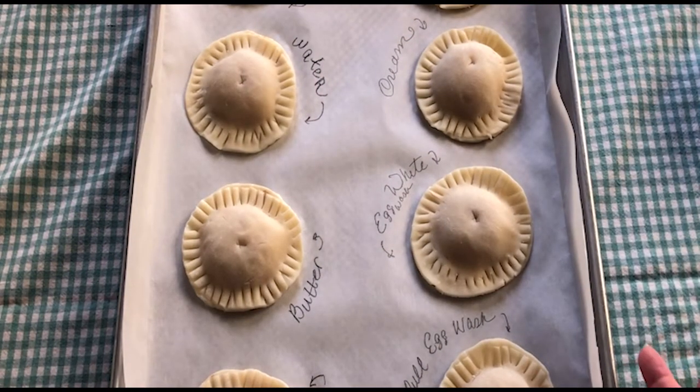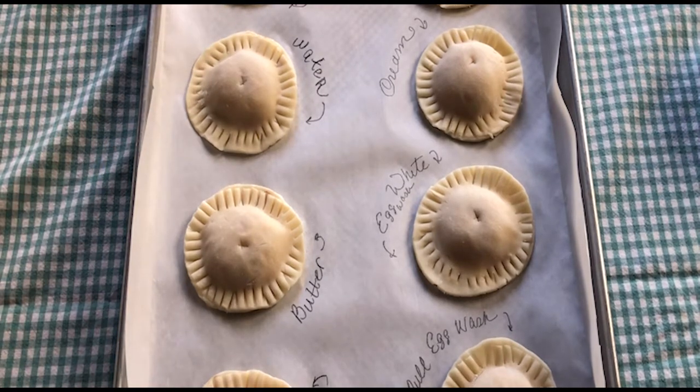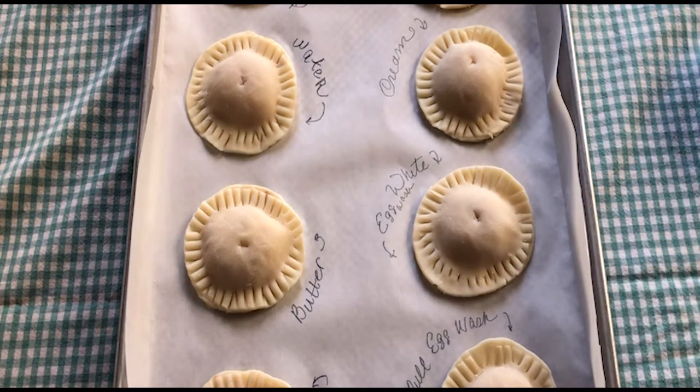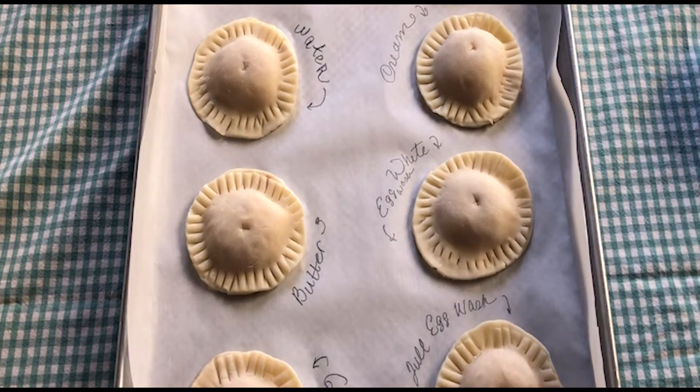We're going to play with the usual suspects — from plain, to your dairy proteins like milks and creams, to egg proteins, to butter. And I thought we'd also play with a fat that doesn't necessarily have impurities or water — I'm going to use ghee, but for those of you that want to be vegan, you could do coconut oil. It's kind of the same thing.